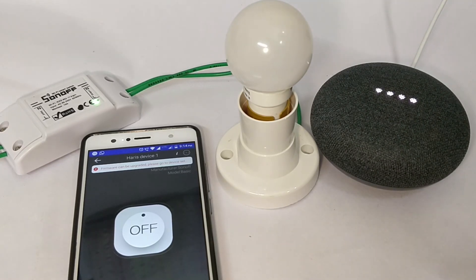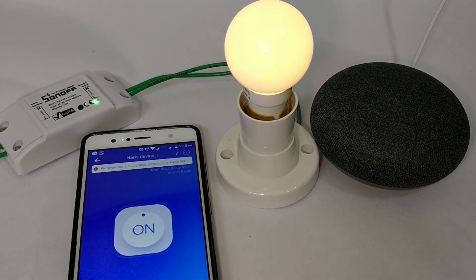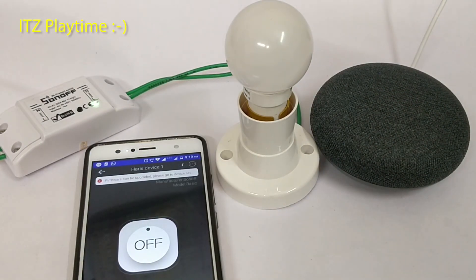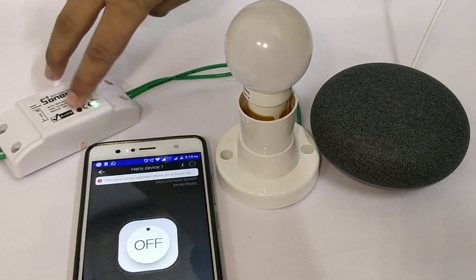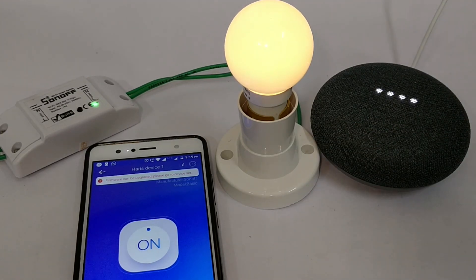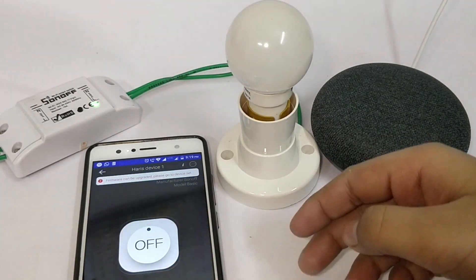Hey Google, turn on Harris device 1. [Google: Sure, turning on Harris device 1.] Hey Google, turn off Harris device 1. Let us play a little with our project. You can see the status in the app as well as the Google Home. Hey Google, is Harris device 1 on or off? [Google: Harris device 1 is on.] You can see the status of the device change.